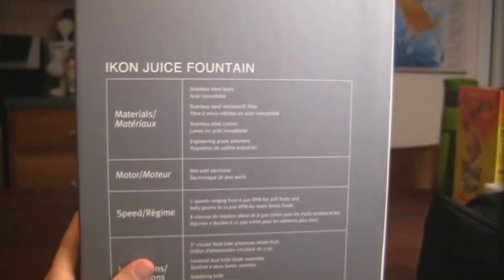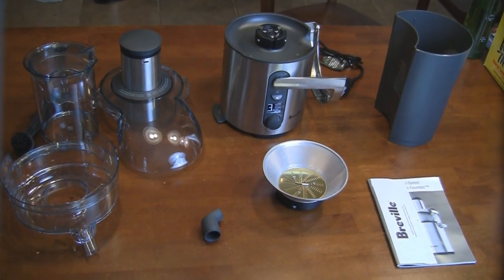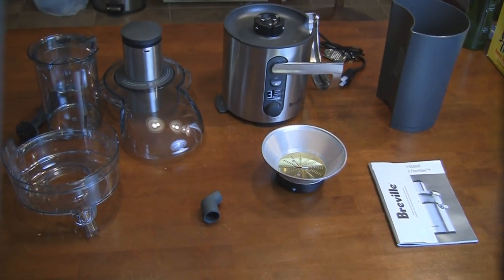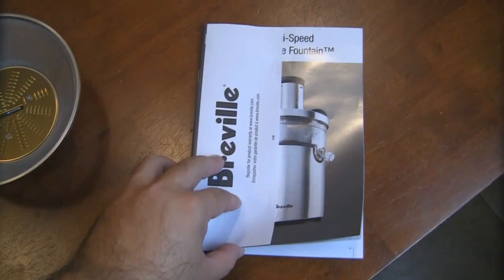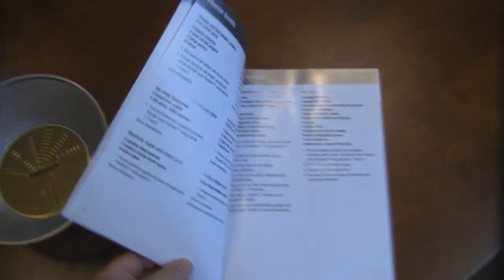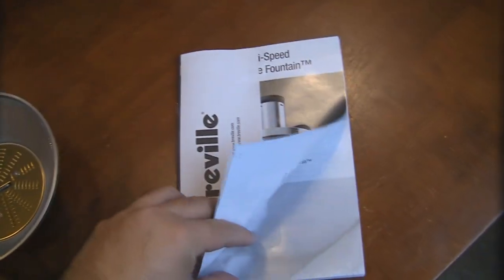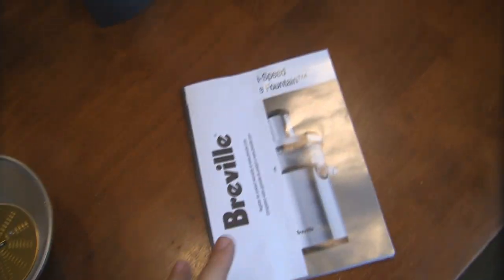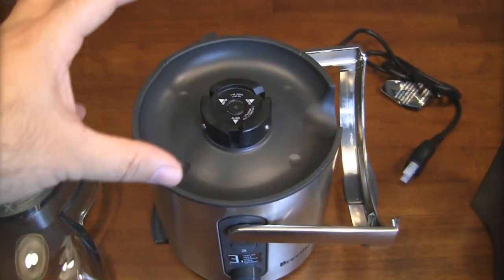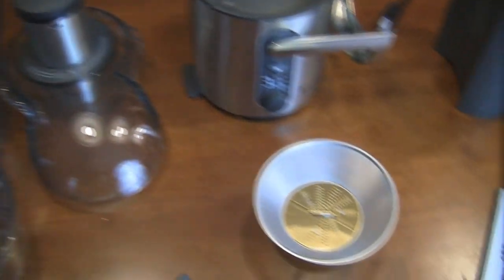Let me open up the box, take all the parts out, and we'll take a closer look at everything. Alright, I've taken all the parts out of the box and put them out on the table. I'm going to give you a quick overview of everything included with this Breville Icon multi-speed juicer. It comes with a pretty cool instruction manual that even has some juicing recipes inside. I'd definitely go over that before you start running the machine so you know how it operates and how it properly goes together.